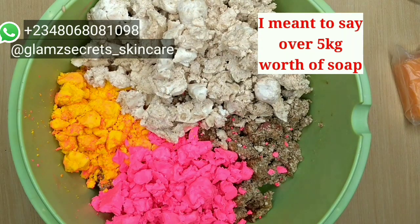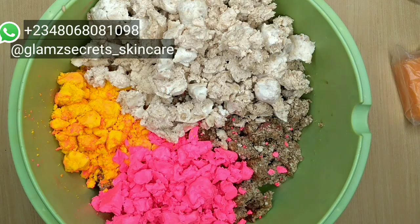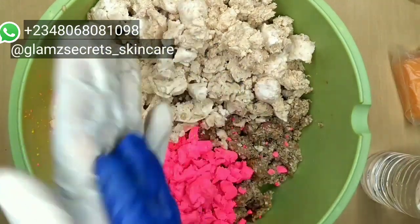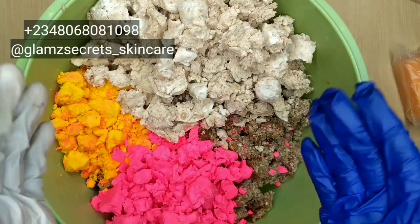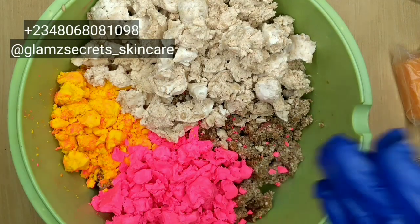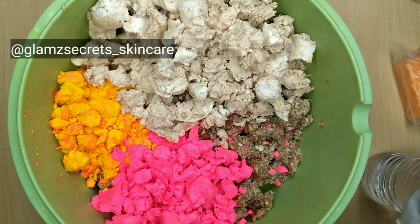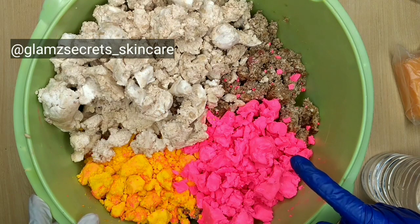The first thing I always do is work in a sanitary environment. What I have here is my rubbing alcohol — I already cleansed my bucket with bleach so that I do not transfer any germs into this soap. I'm going to apply the rubbing alcohol on my gloves and it's going to dry in a few seconds. I make use of new gloves in all of my productions.